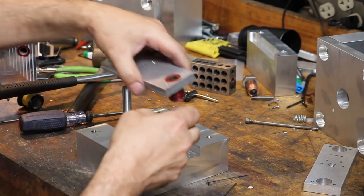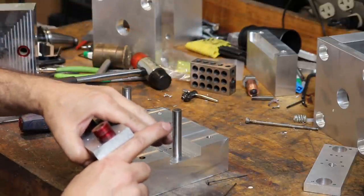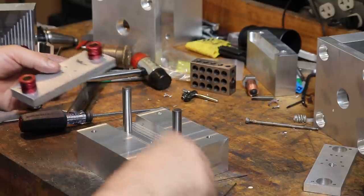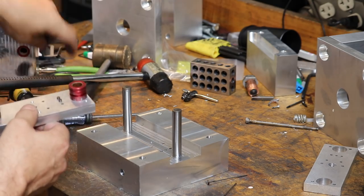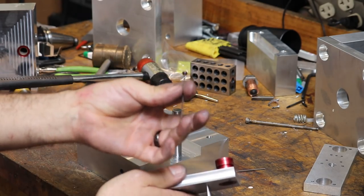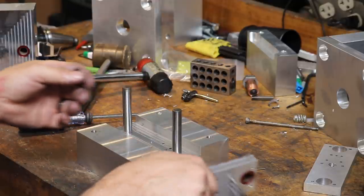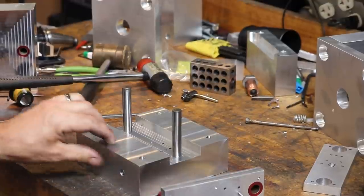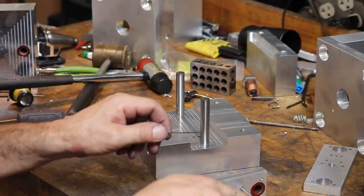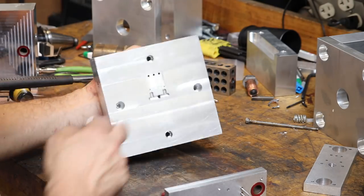Now the plate with the threaded holes will go on like this, and we'll thread a screw through all of this and basically pinch all these ejector pins in that gap. Now we want to place our ejector pins — basically these are the three pins that have the EDM tip on the end, and I'm going to drop those into these three holes. I measured that they're all the same length. Then we've got two ejector pins and I checked the model — these pins need to be 0.4 millimeters shorter than these pins.